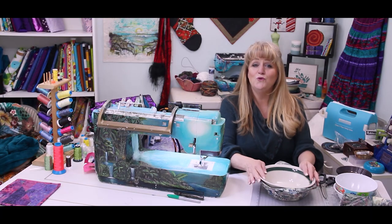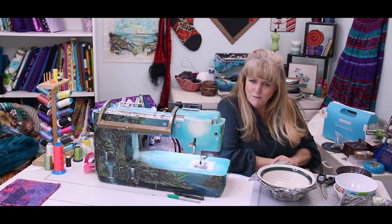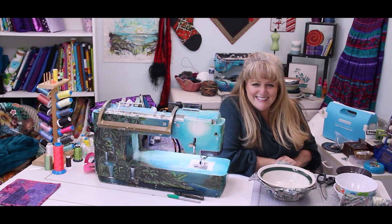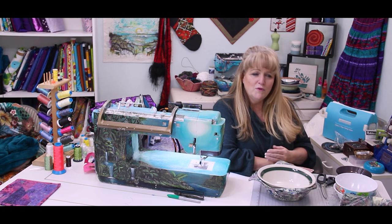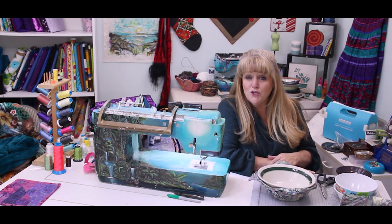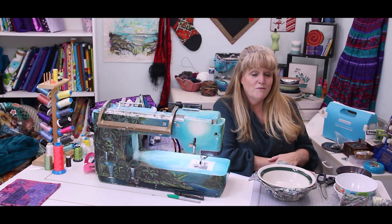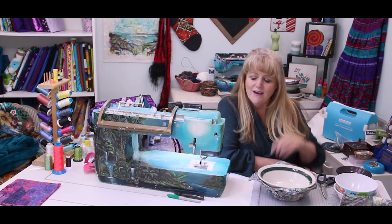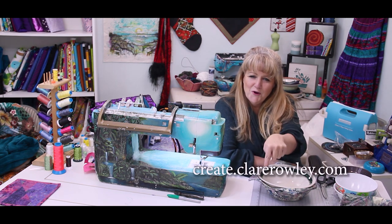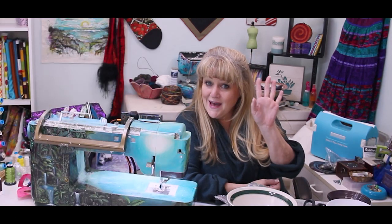I sure hope you enjoyed this video on how to make bowl cozies and that you feel a little bit more cozy giving one of these as a gift to anyone that you love. The warning label and proper use instructions are located for free inside my also free online school, Create with Claire Rowley, found at create.clairrowley.com. I will see you in the next video — thanks for watching, bye!